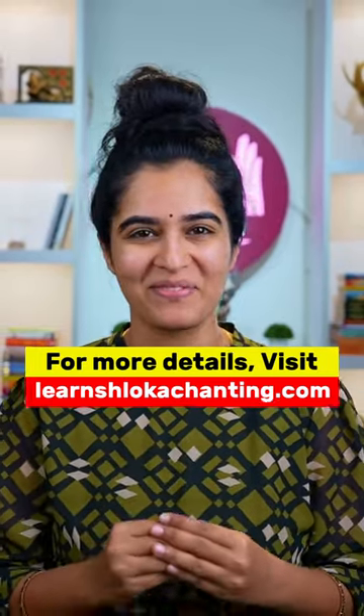If you wish to learn more about Bhakti Yoga, join our Nitya Prarthana workshop. Save this reel for your reference and don't forget to share this with your friends and family. Namaste.